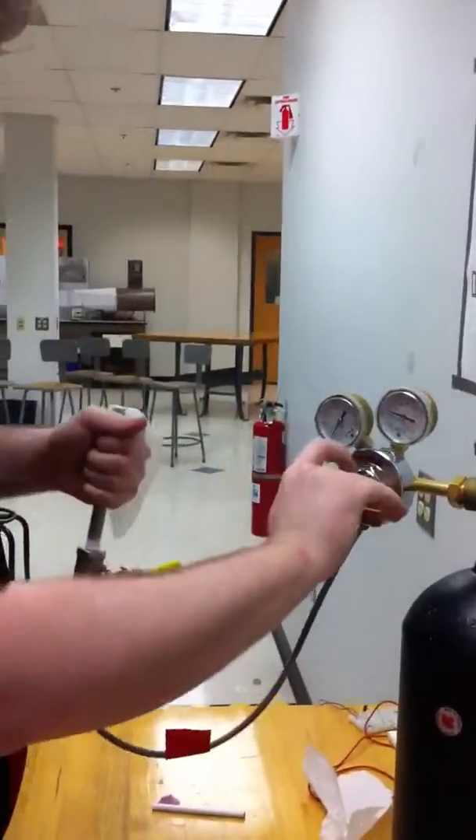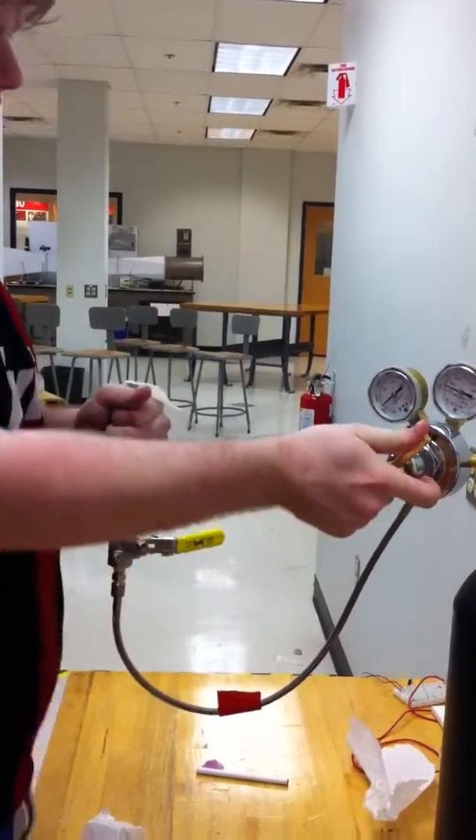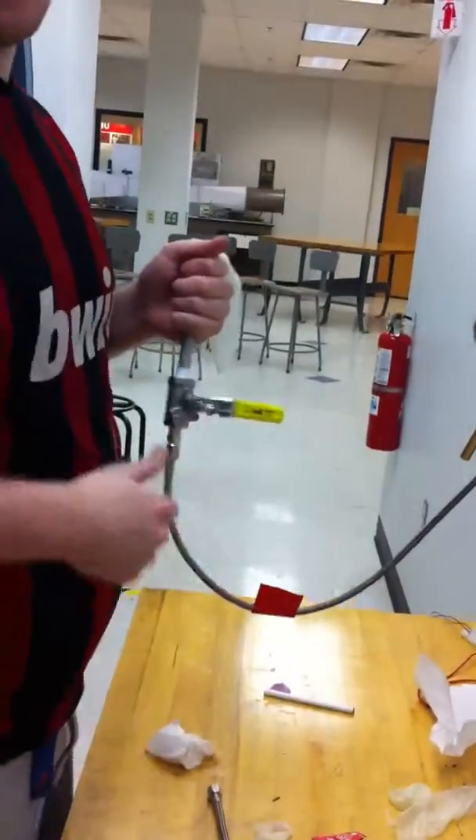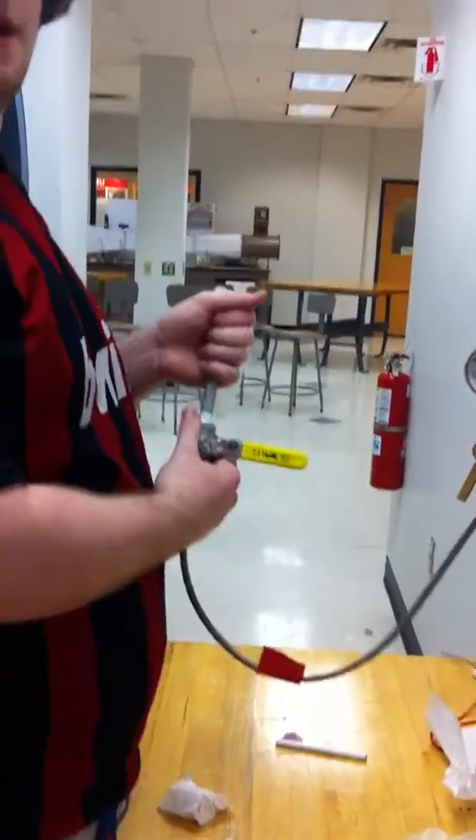So this is inrush pressure at 200 psi, which is what we had before. I thought it was 100 psi before. It was 100 psi for the inrush that didn't blow it up. I don't want to blow it up.